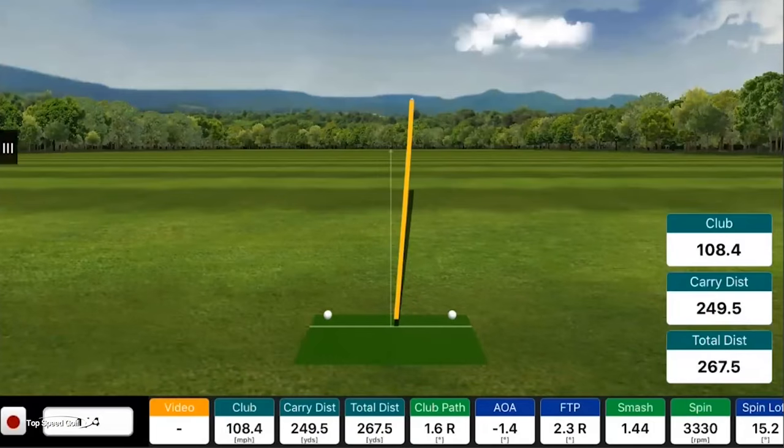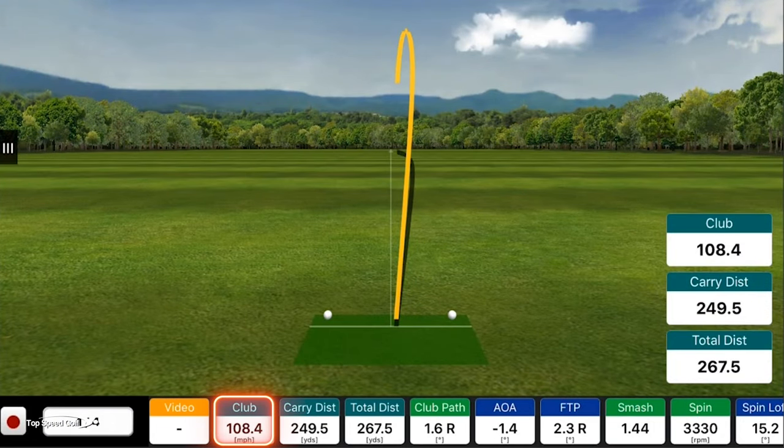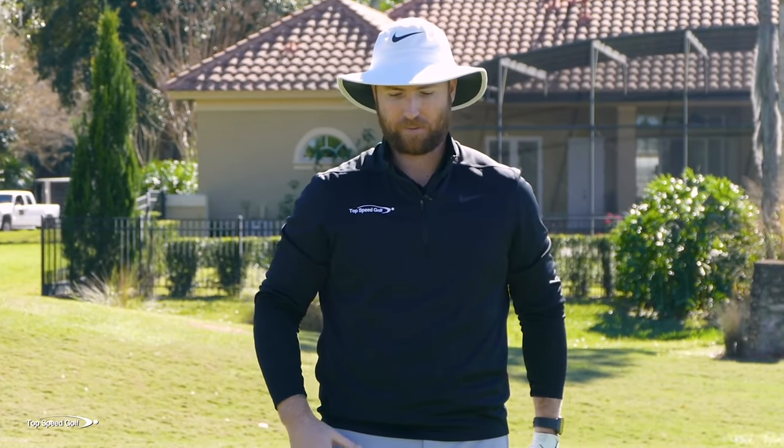So what were the numbers on FlightScope? Club head speed was 108.4 — definitely a lot lower than normal. Carry distance was only in the 240s, with 104 mph swing speed. Now if you're swinging 90 miles an hour, the same principle applies — you might go from 90 to 100, or from 100 to 110. It's the equivalent of what's happening here.